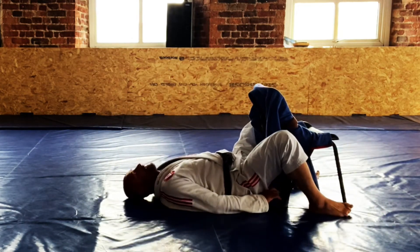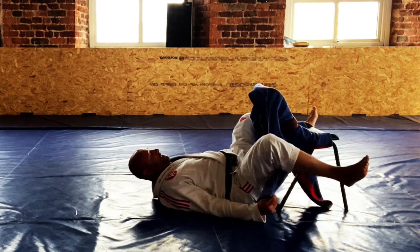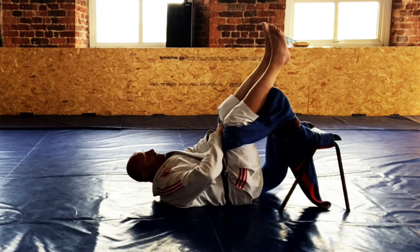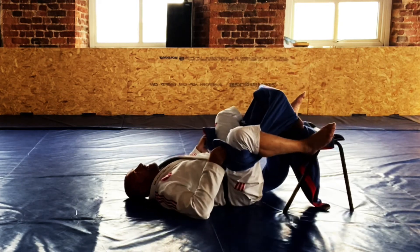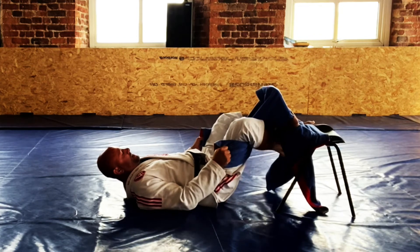Ideally I never want to let my partner get their hands together — I keep an eye on where the hands are. As they're coming around I'd already be trying to stop these grips. But if I'm a bit late, I need to try and break the grips: use my hands on my knees, feet on the hip, head on the floor, stiffen your neck, walk away, put one leg in.